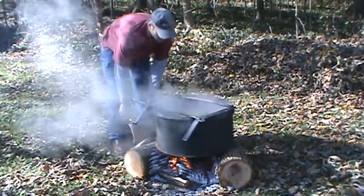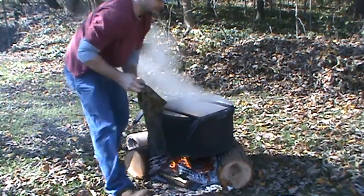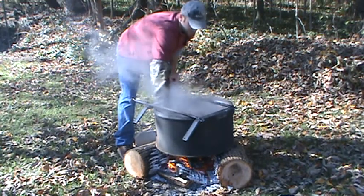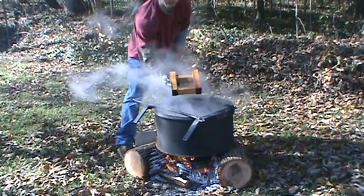Alright, we're back. I'm going to pull this sister out of here. This is all to scent proof it, dyed it, ready for fox trapping.